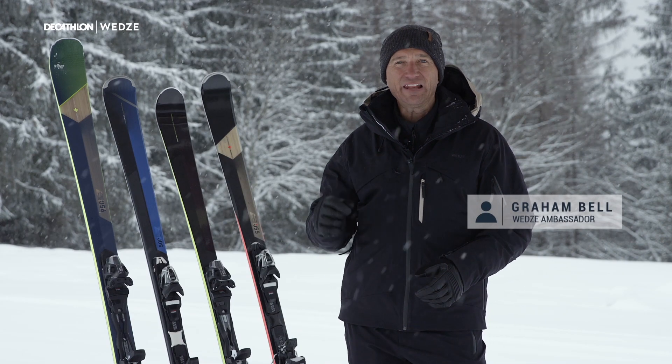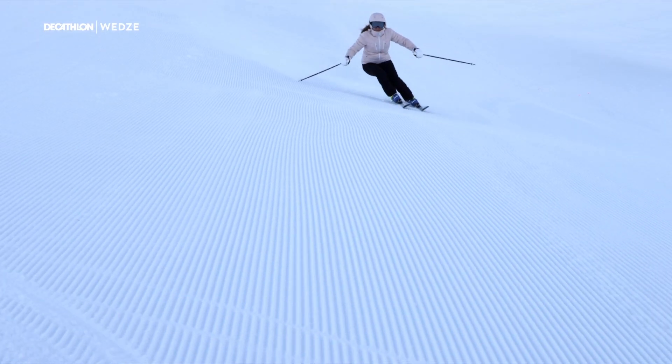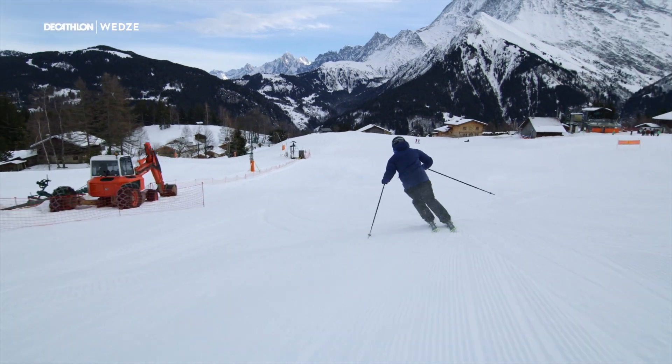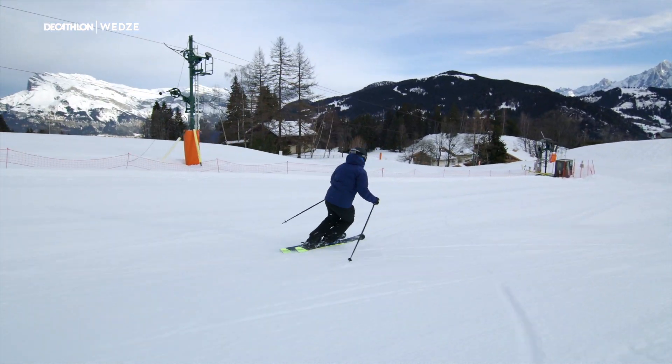With controlled power, the feeling of speed is intense with the Wedzee Boost 900. This is a ski for an advanced skier, with a deep side cut similar to a slalom ski. The waist of 70mm under the boot and the wide tips and tails make for really powerful short radius turns.